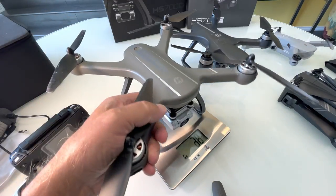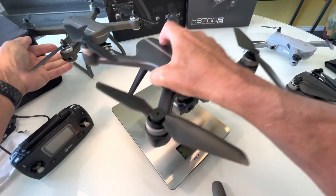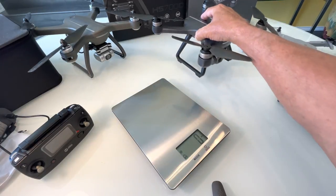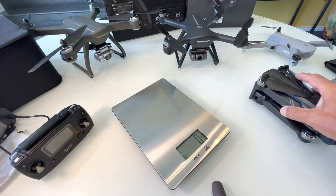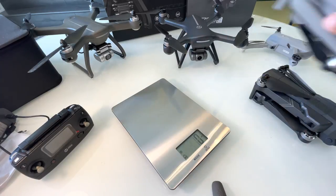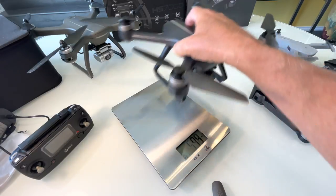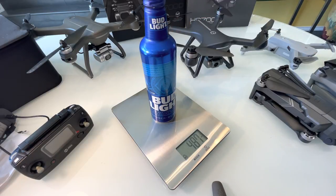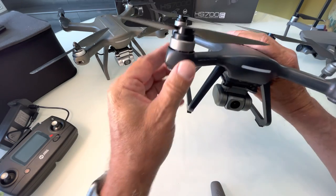The original 700 weighed in at 586 grams and the 700e comes in at 543 grams, so it is a little bit lighter — which puts it right in line at a little bit more than one adult beverage.